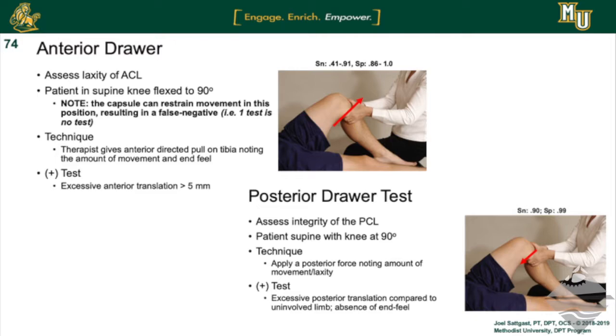For this video we're going to look at the anterior and posterior drawer test for the knee. The anterior drawer test assesses the degree of anterior translation of the tibia on the distal femur. Posterior drawer is just the opposite — the degree of posterior translation of the tibial plateau on the femur. Essentially we're looking at the static structures and how they're restricting this motion, that being the ACL which restricts anterior and PCL which restricts posterior primarily.